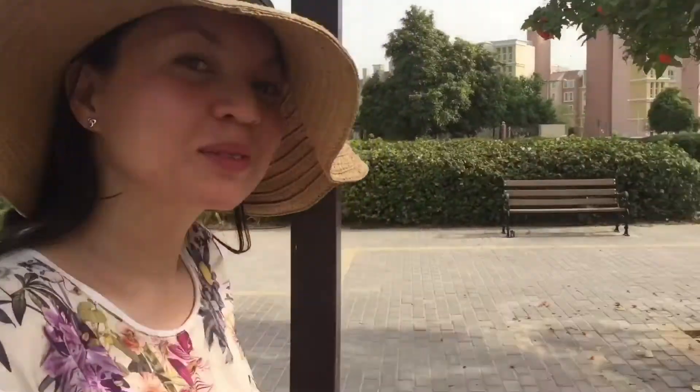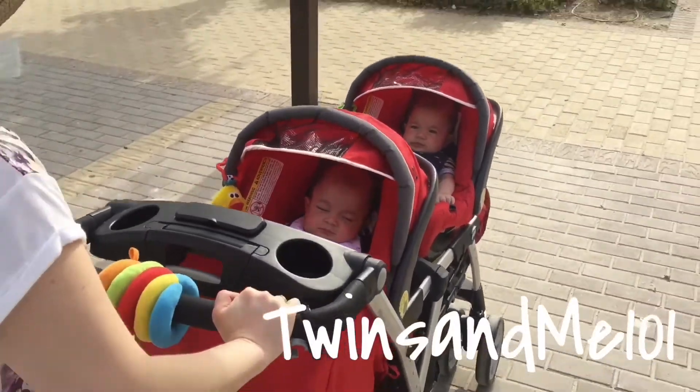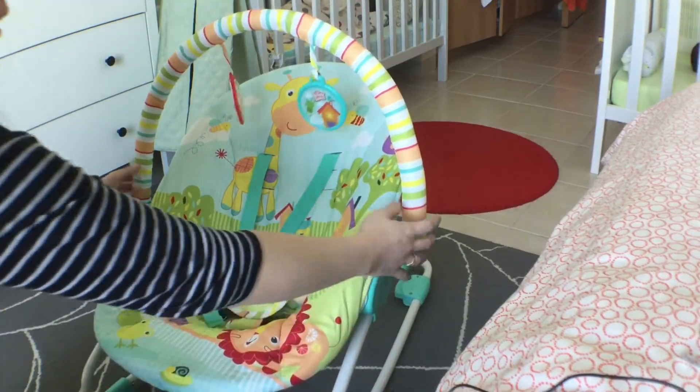So today's gonna be another product review. Hi guys, welcome back to my channel. Behind me is the Bright Stars rocker — this is a manual rocker. This is my Bright Stars Snuggle Jungle rocker. I like the colors by the way.